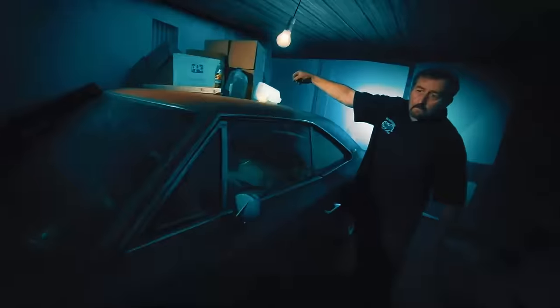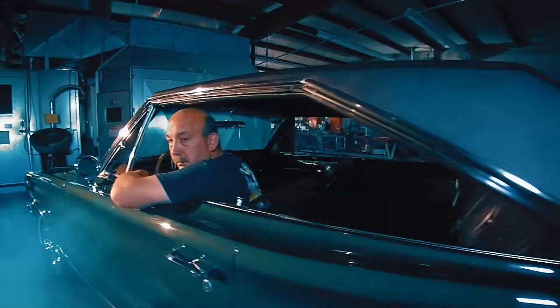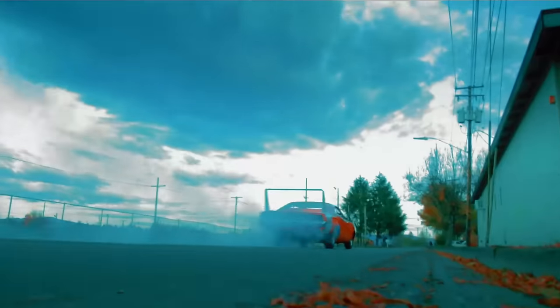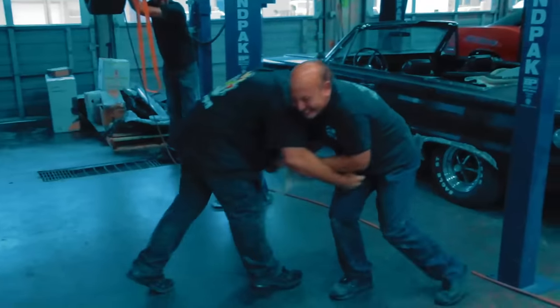I'm Mark Worman, and together with the most critical man in the world, Darren Kirkpatrick, my son-in-law Josh, and my best friend Roy, we bring dead muscle cars back to life — to exactly the way they were on the day they were born — if we don't kill each other. It's going to be a bloodbath.